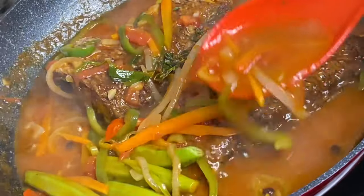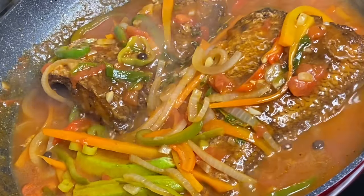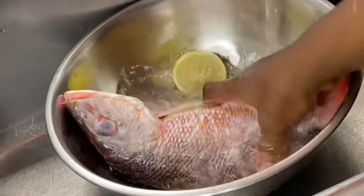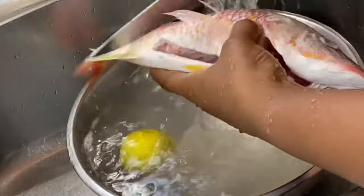Hi everyone! Today's recipe is going to be some delicious brown stewed fish, Jamaican style, and this is absolutely mouthwatering. Here I have the famous red snapper fish — my absolute favorite. It's a bit more expensive than most fish, but it's very delicious.